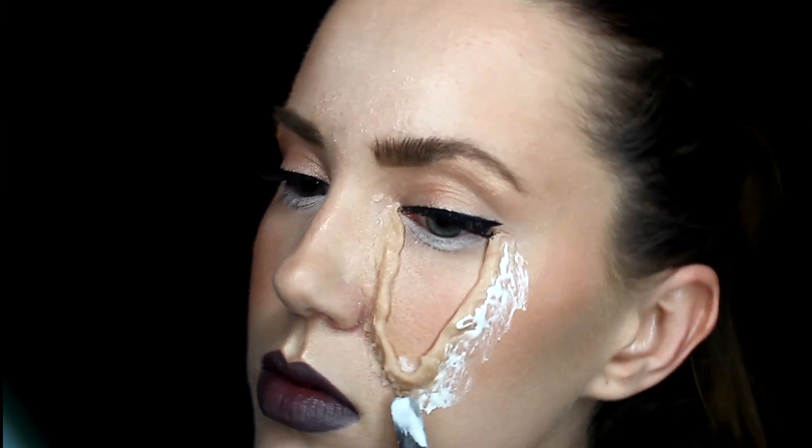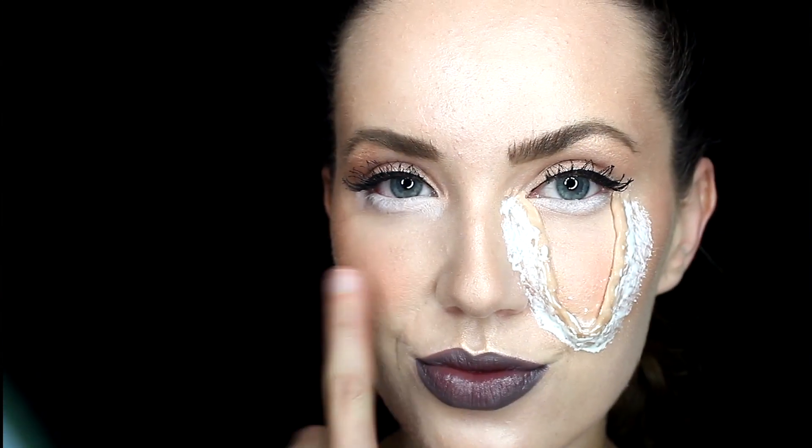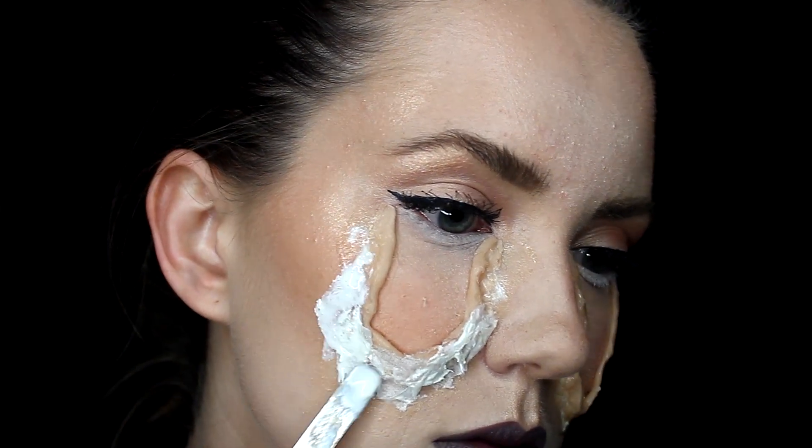Next I always like to set the edges with some liquid latex, so I'm just taking that there and going all along those edges. Go ahead and do that to your other eye and follow the exact same steps.